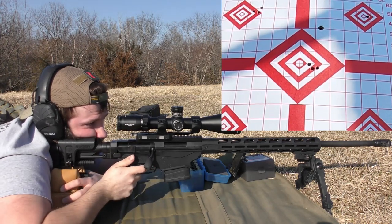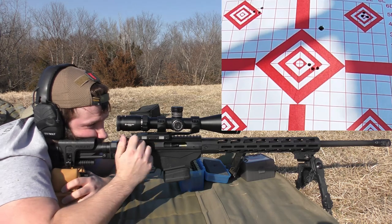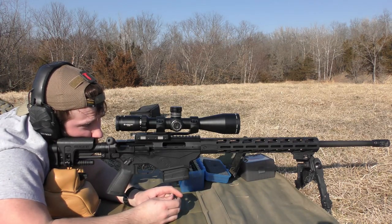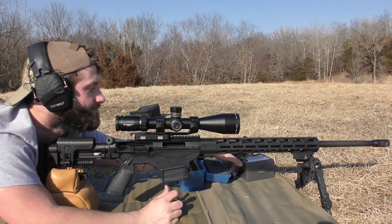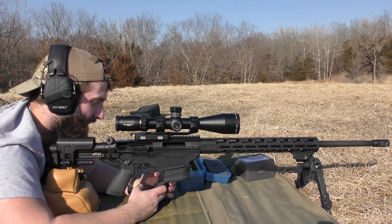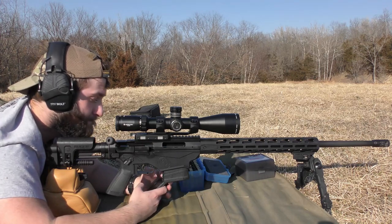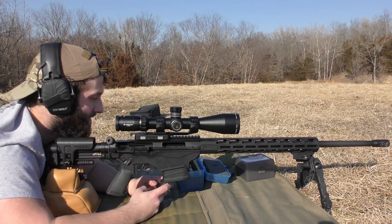2,598. 2,546. I think it's safe to say this gun's a shooter. I haven't seen anything shoot bad yet. The first group was probably the biggest, but I was fighting the bag. The extreme spread and standard deviation wasn't great on that last one either — average was 2,570 with an extreme spread of 52 feet per second and a standard deviation of 21 feet per second. Hopefully we'll see that tighten up. We'll just keep on chugging along.